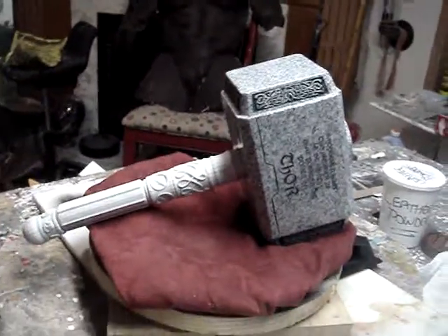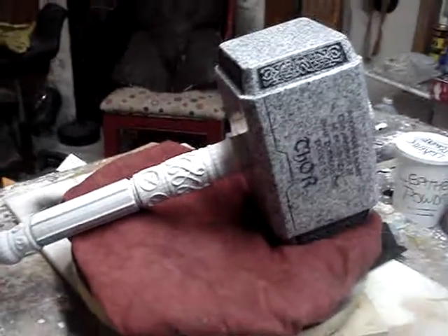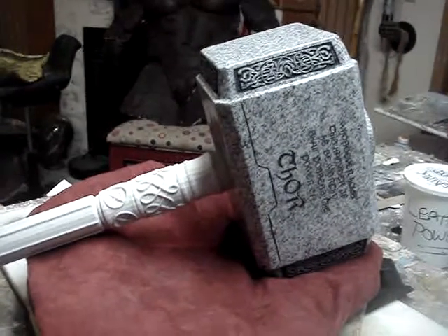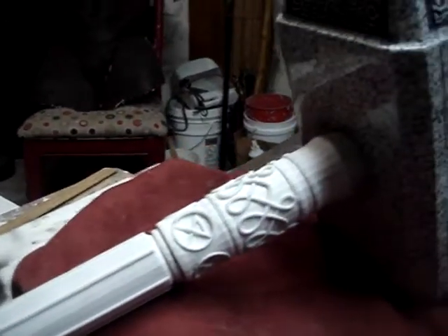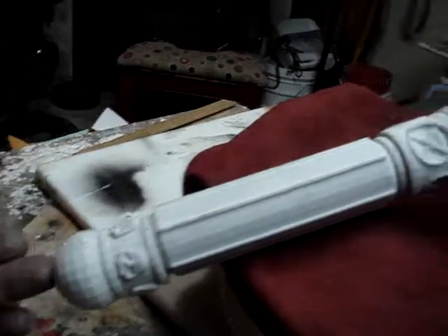Thor Hammers Eaglewood Sculpts. This is the Granite Mjolnir. This is a handle that I'm thinking about putting in it — this is not the one, I'm going to make a different one. But this is similar to the one from the Hammer of Sigmar.